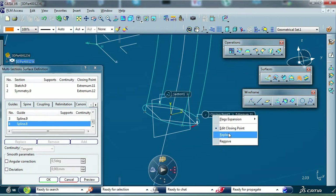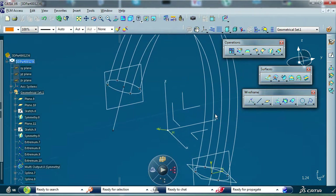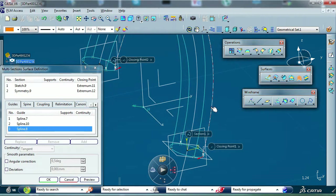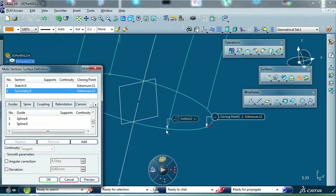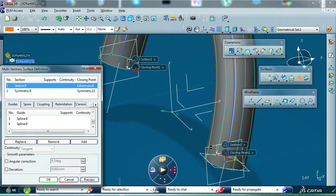We also need to change the closing points. We must remember that the direction for the closing points must be the same.